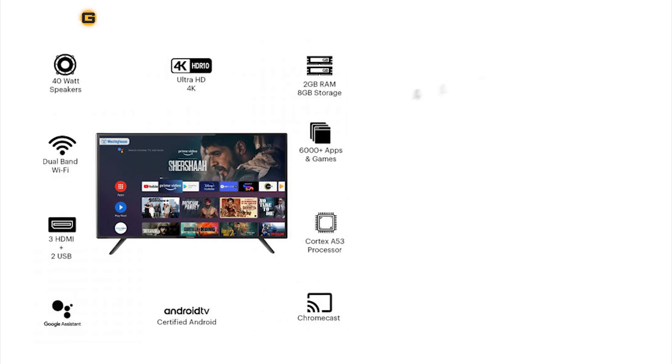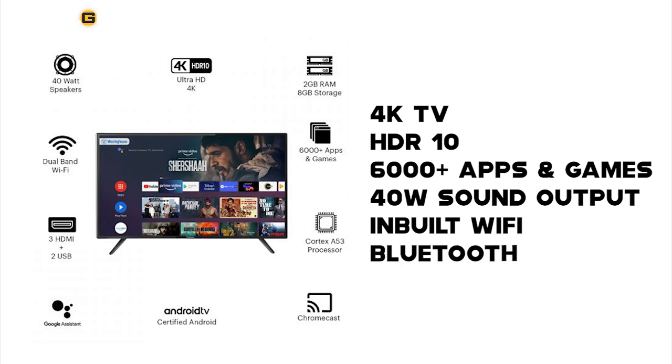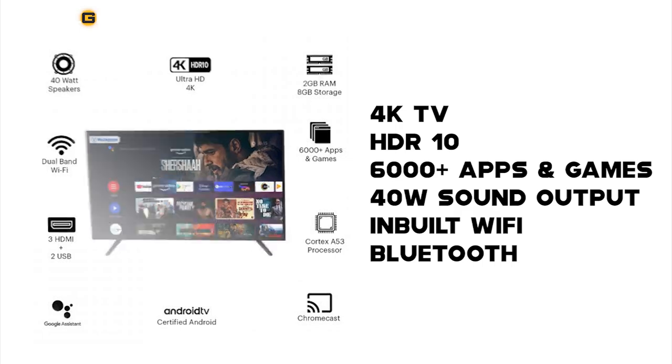So before we get to the unboxing, you can see some of the features printed on the box itself. It states it's a 4K TV, HDR10, 6,000-plus apps and games, 40W sound output, and inbuilt WiFi and Bluetooth.